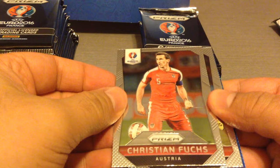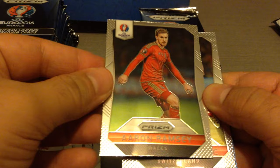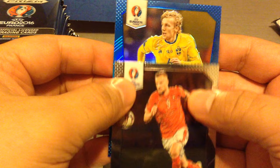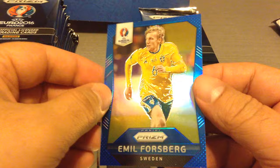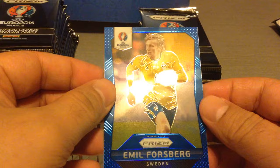Busquets, Christian Fuchs, Roland Johars for Hungary, Ramsey for Wales. We get Seferovic, and it looks like we have our first blue prism — Forsberg for Sweden. Fantastic, second packet and we got a blue prism, and it's numbered 106 out of 249. Forsberg — nice one!